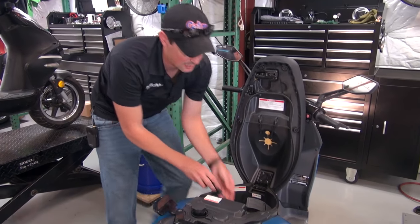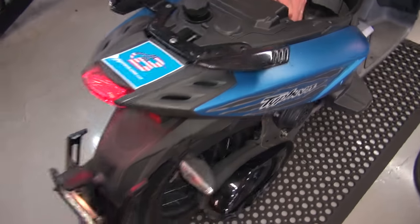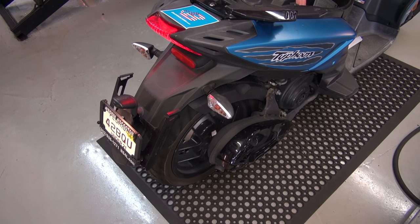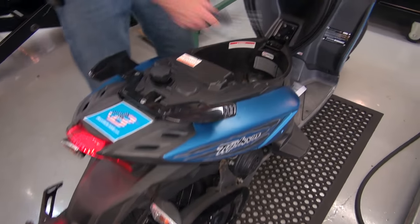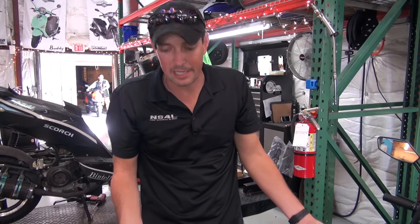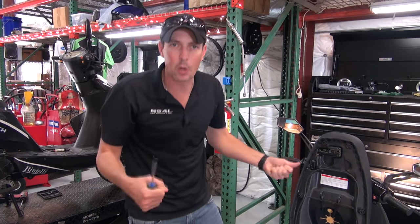Now, since we're doing this — if I continue to turn it up, you'll see the rear wheel starting to spin. You see how it's just spinning on its own? It's getting enough gas to keep it running. This is idling kind of high right now, but if I'm sitting on it, it's not going to go anywhere because my body weight and the weight of the scooter is going to be holding it down in place.